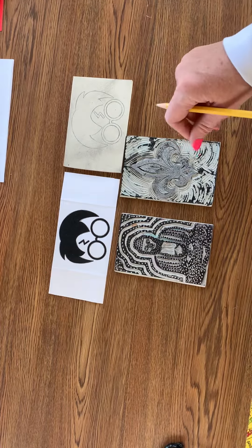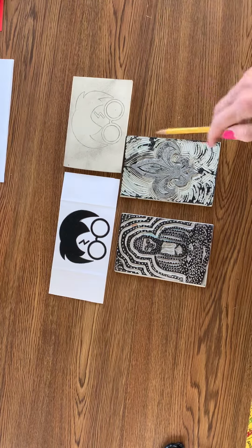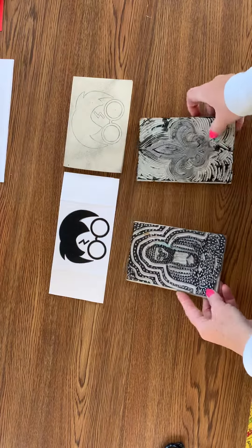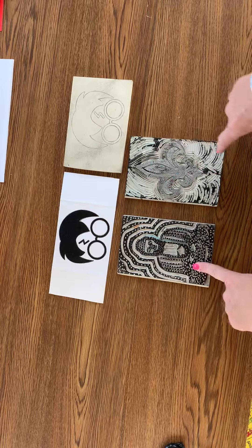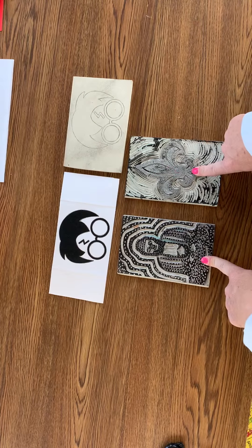We are starting printmaking today. Here are two that I completed last year — this one is of Buddha, and this is a fleur-de-lis.